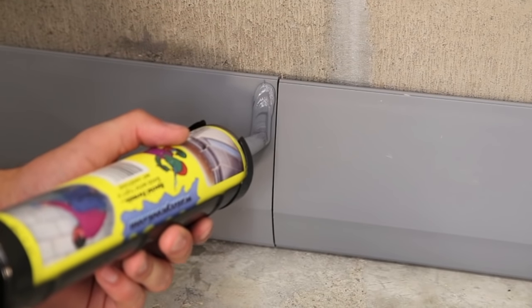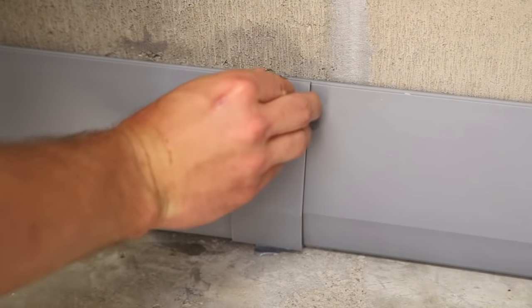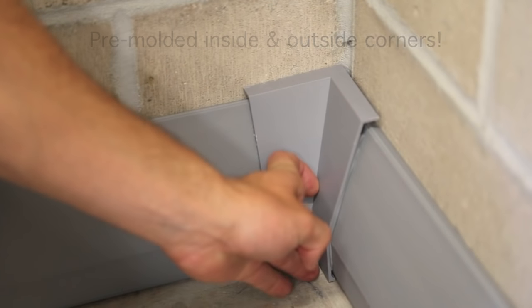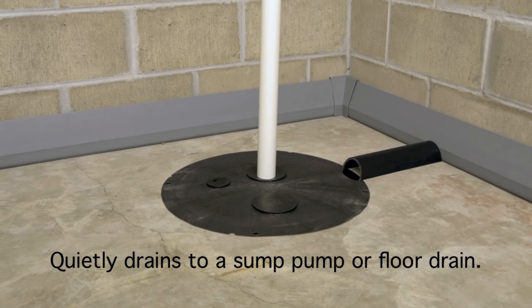Seal the butt joint connectors to create a continuous channel. Install and bond in place the pre-molded inside and outside corners. Finish by draining the Squigy Dry System into your sump pump or floor drain.